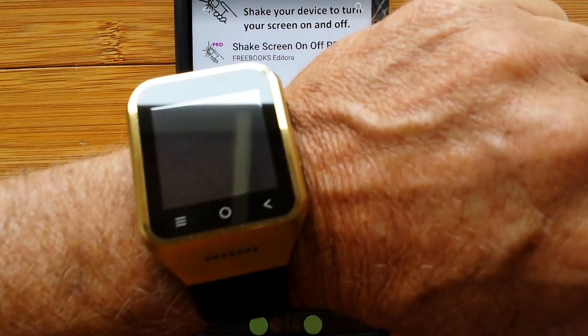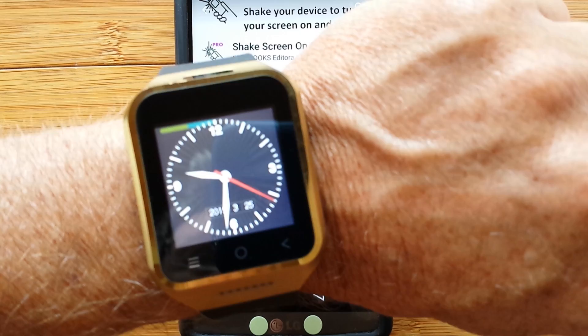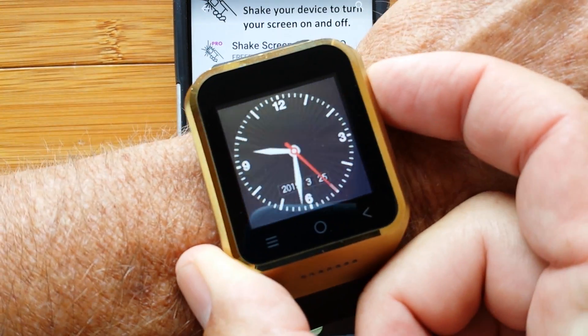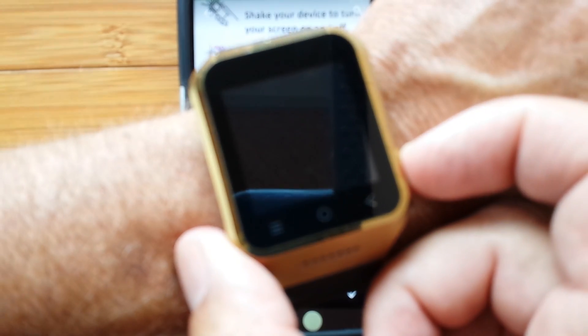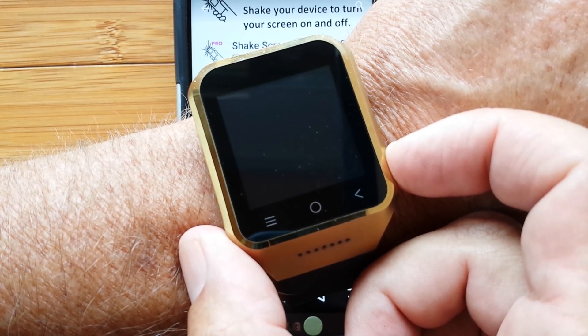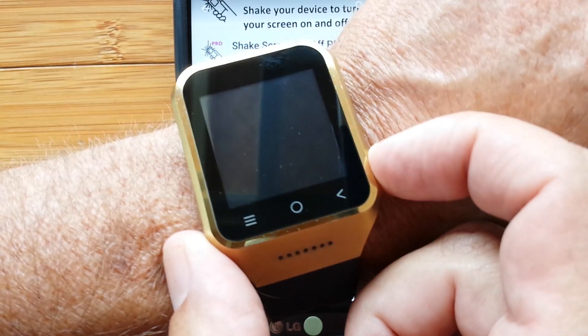And now you've got absolutely everything you need, including tapping the button three times. Time check — it is now 9:31 AM and all is well. What an amazing watch.